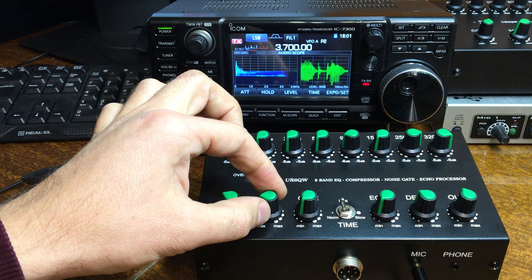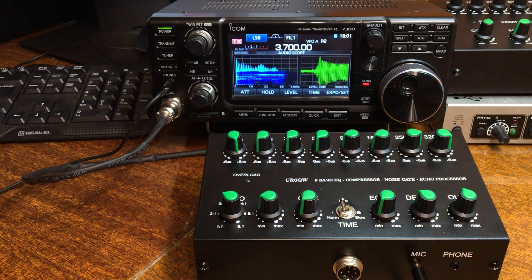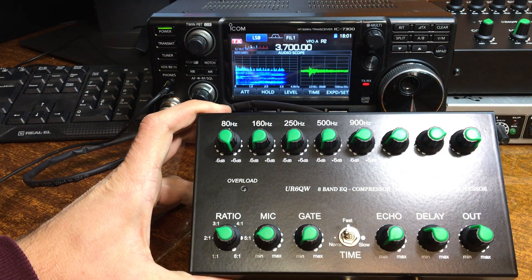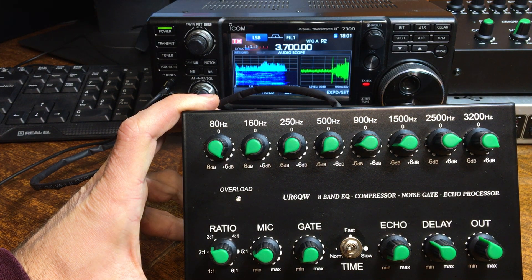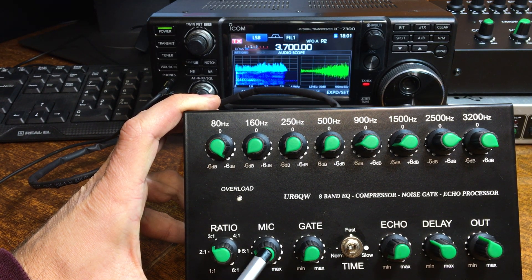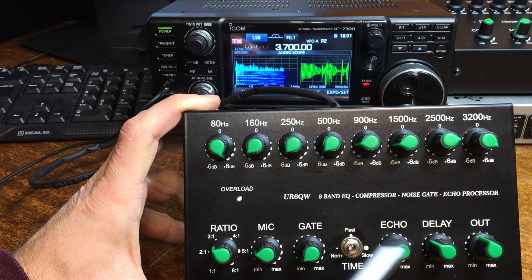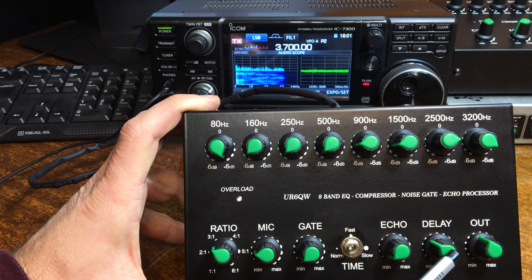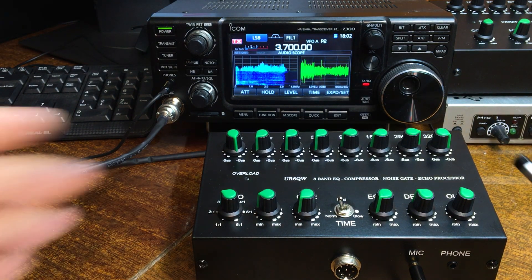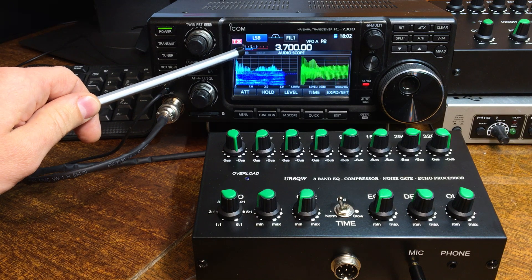Now I connected to an electric microphone. Let me tell you about the functions of this equalizer. The device has 8-band EQ and adjustment for compressor level, microphone amplifier level, noise gain level, time for noise gate and rate. Also compressor echo level, delay time, and output level. Output level is very easy to set — see the level in your transceiver.